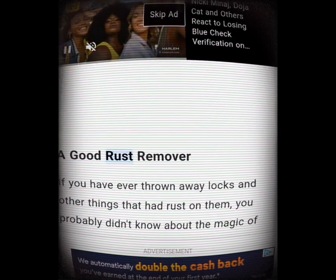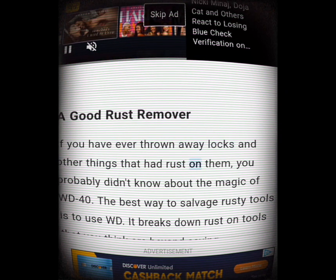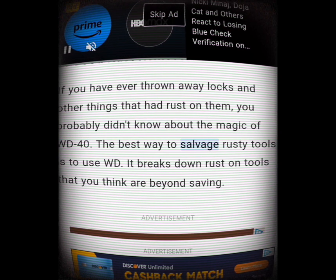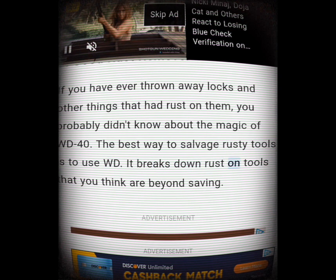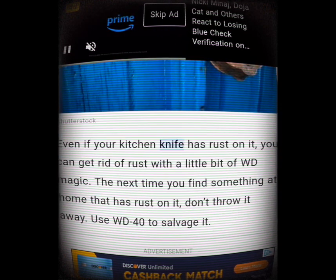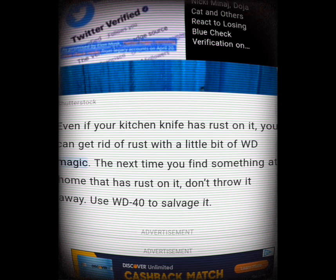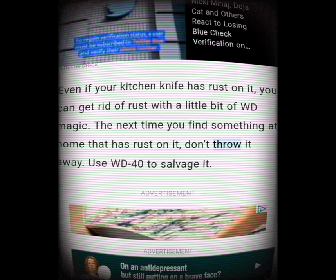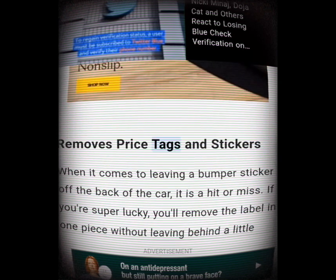A good rust remover. If you have ever thrown away locks and other things that had rust on them, you probably didn't know about the magic of WD-40. It breaks down rust on tools that you think are beyond saving — even if your kitchen knife has rust on it, you can get rid of it with a little WD-40 magic. The next time you find something at home with rust on it, don't throw it away.